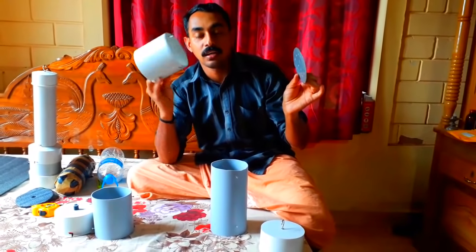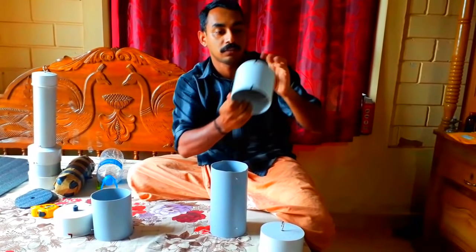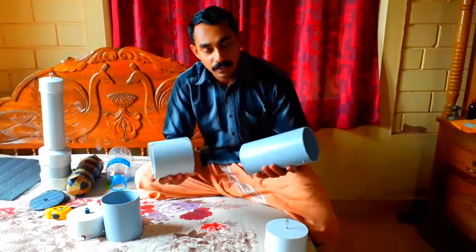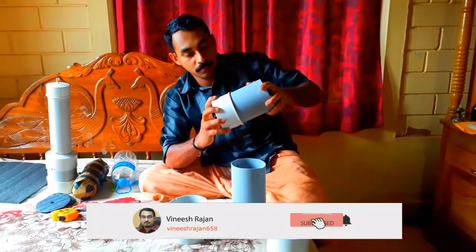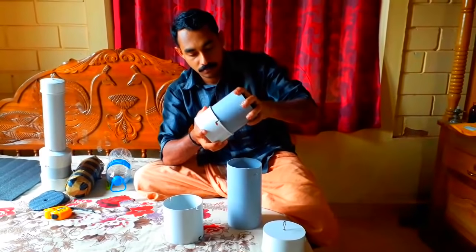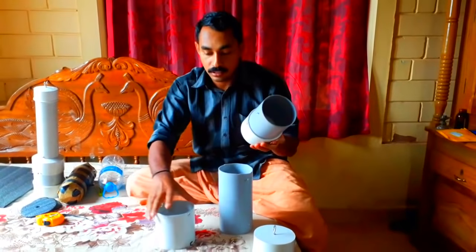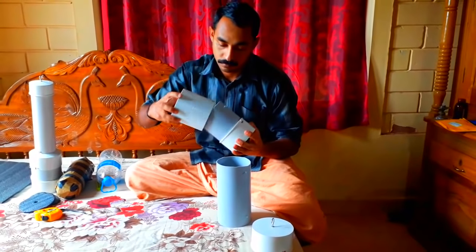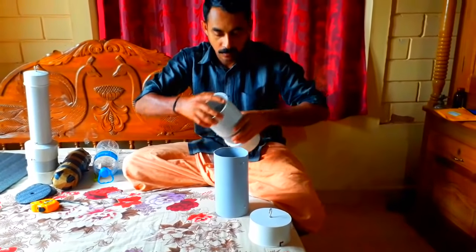We need a 2-inch end cap to support this pipe. A reducer is used with the socket. This is the size of the socket. Now we will set the end cap. Let's put the socket on it — the socket is set.